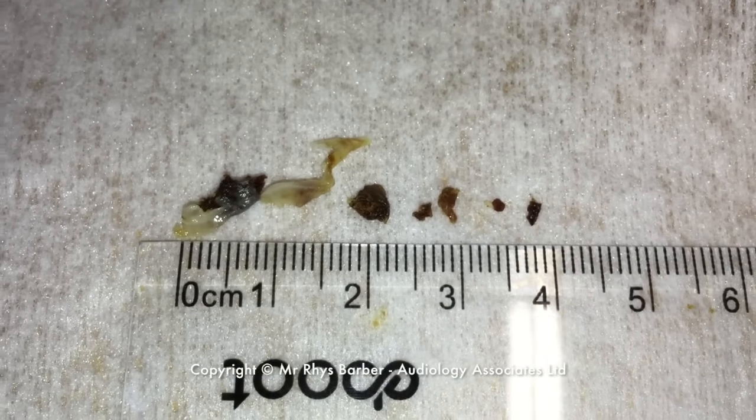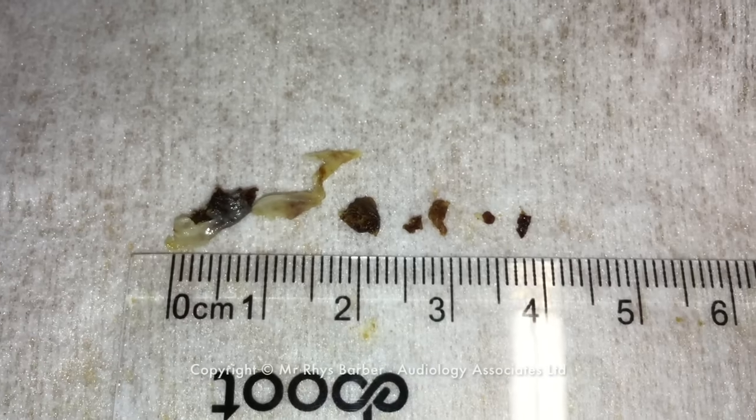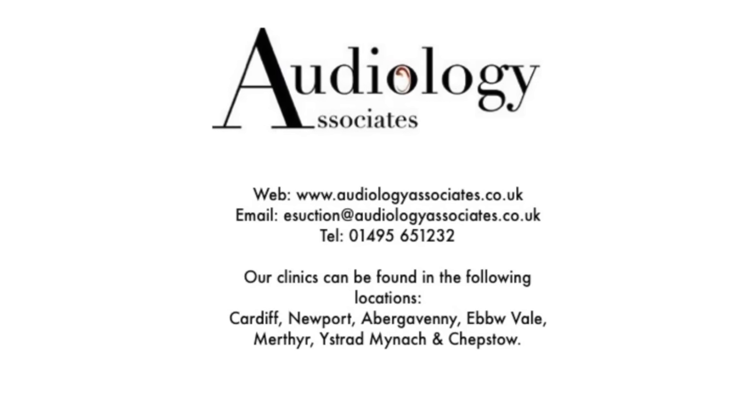This is what we removed. You can see how small some of these pieces are that we were working on — really tough extraction today. But thank you very much for sitting through it, guys. And as always, like, subscribe, share, and take care.